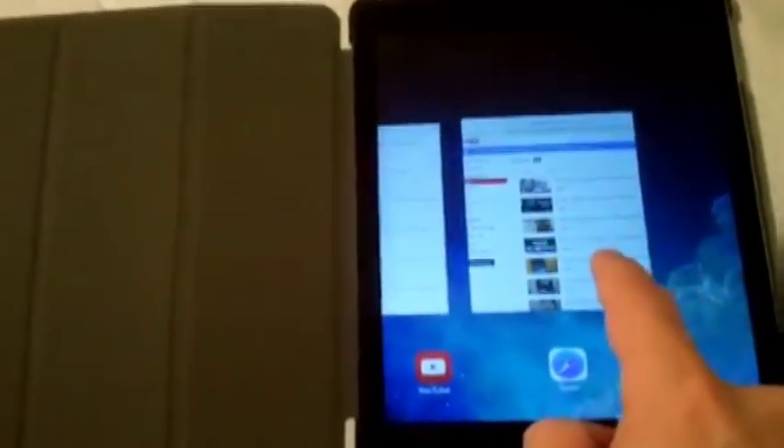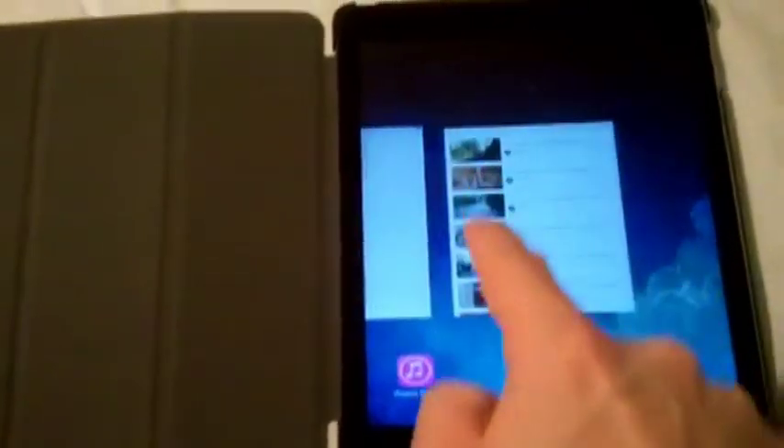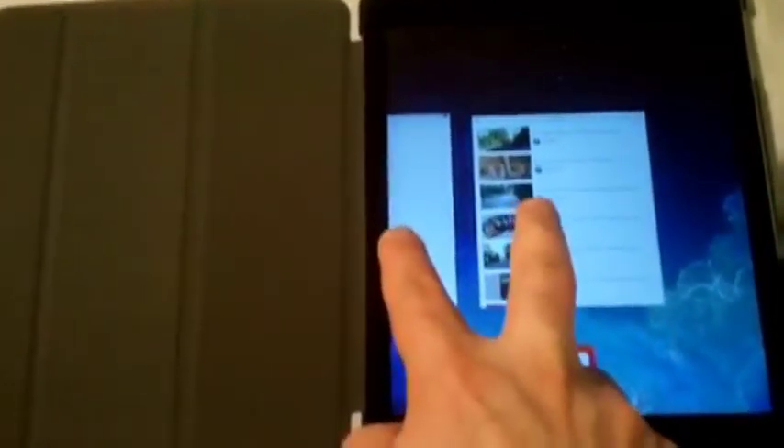So now you can close out the apps. These are all the open apps in the background. Let's say you want to close out one of them — you can just swipe it up and it'll close. Or if you want to close two at the same time, put both fingers and swipe up. That's a pretty cool feature right there.